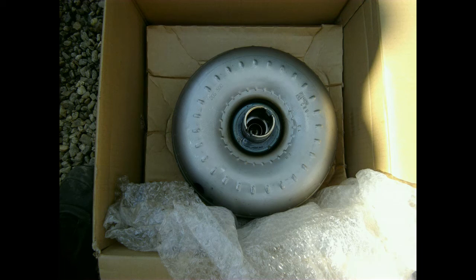Now gearbox and engine are both out of the car, I wanted to change the torque converter with a fresh one. This one has been rebuilt in the Netherlands and sent over. BMW diagnostic software detected it had too much slip every now and then.